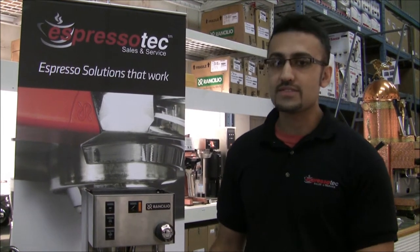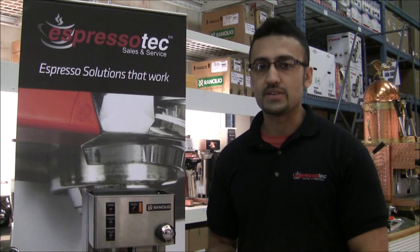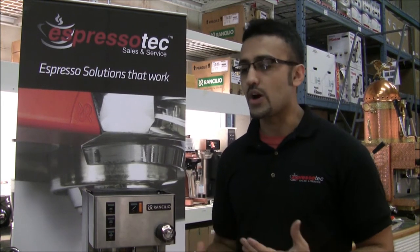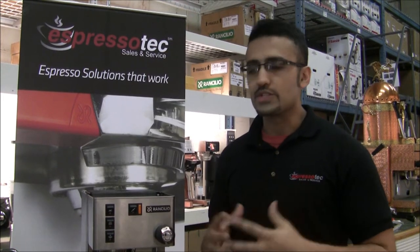Hi, I'm Jeet from Espresso Tech Sales and Service. Today we're going to do a little video featuring the Sylvia V3 — a start-up, take-out-of-the-box guide on what to do when you first get your Sylvia.